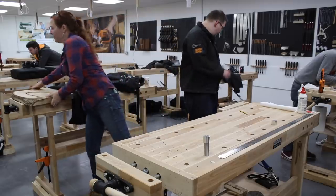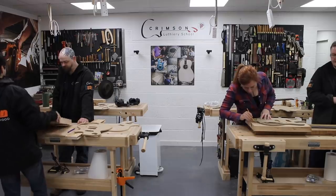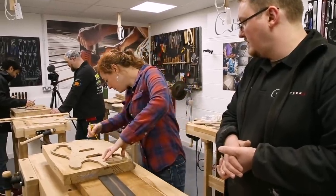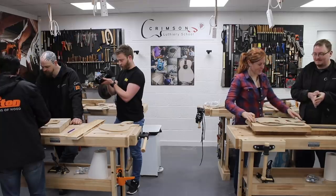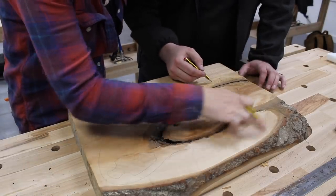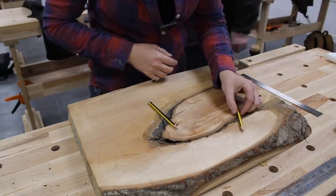Crimson Guitars makes a ton of custom guitars and one of their body styles is called the Descendant — that's the shape I went with for mine. I intentionally picked out a piece of wood with a crack running through it so that I could incorporate bow ties into the design. This is a functional woodworking method that spans over a crack to stabilize it and prevent it from separating further.